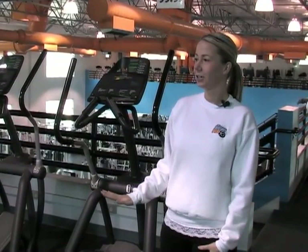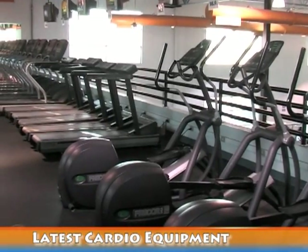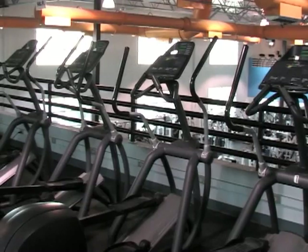Now that we're upstairs, this is our first area of cardio. You have your ellipticals, treadmills, bikes, more ellipticals and stair steppers. And if you bring an FM radio, you can tune into the station listed underneath the TV and hear the volume through your headphones.